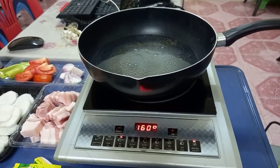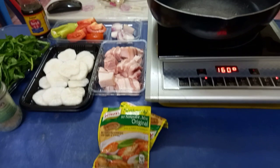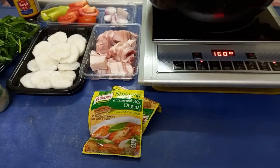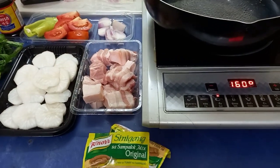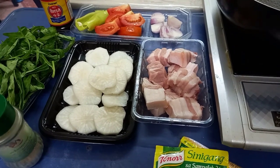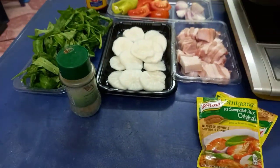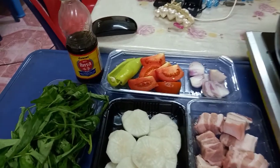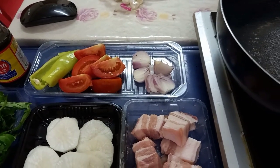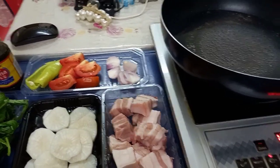Ayan po mga Kadoobs! We have Sinigang na Baboy with Sampaloc Mix Original. Meron tayong Baboy. Tapos, Labanos or Radish. May Kangkong po tayo. Pepper. Meron po tayong Patis. Meron po tayong Atchara. And, Kamatis at Sibuyas. Ayan naman po ang ating gagamitin mga Kadoobs.